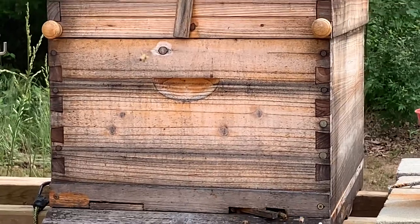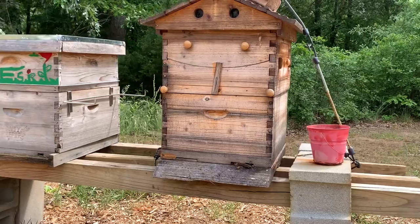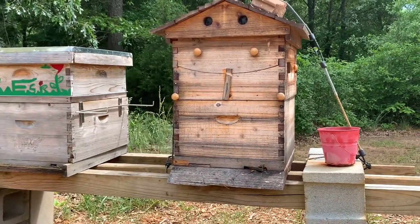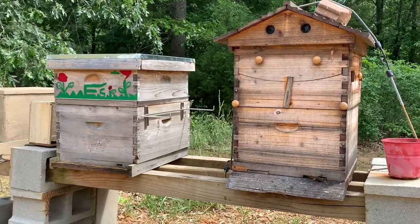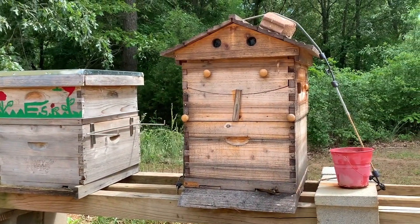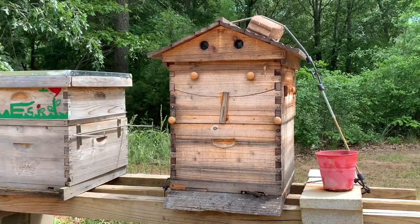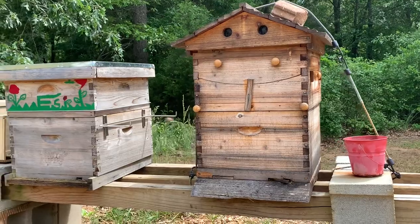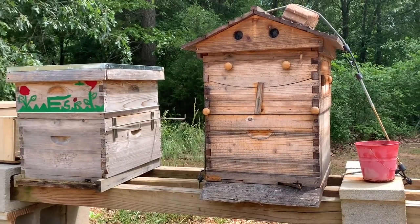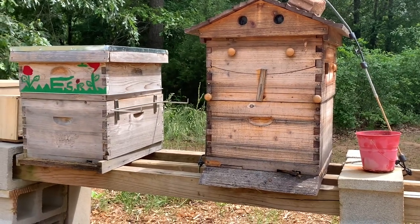I will definitely bring you guys a follow-up this week on how my queen is doing — making sure she's in there and producing — and I'll keep you guys posted on the activity of the beehive. This is SDK the Homestead. I hope everyone is doing well. Happy Mother's Day to all the queen bees! All right family, peace.